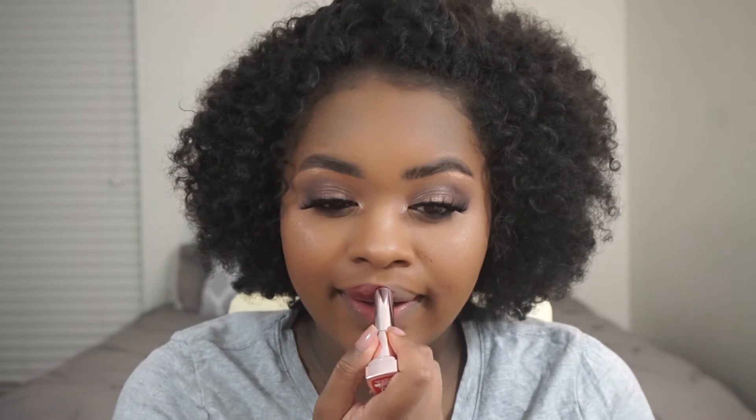I got a red lipstick. I shouldn't have got red — I don't think red is going to look good with this look. But since I don't have any other Maybelline lipstick, we're just going to use this one. It's kind of like a matte one. This is the Scarlet Flame lipstick. Definitely not — no. That was my mistake.